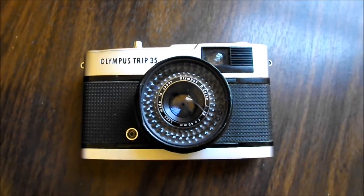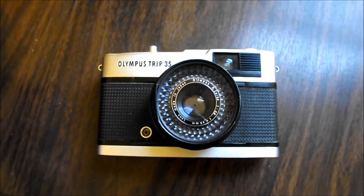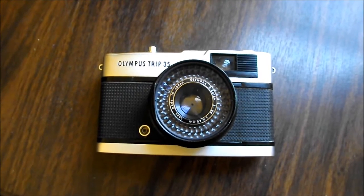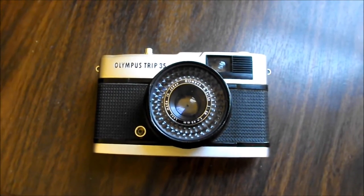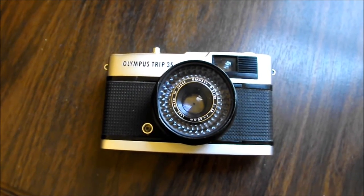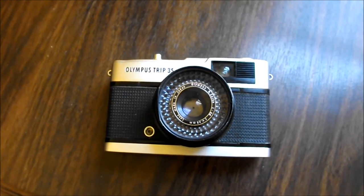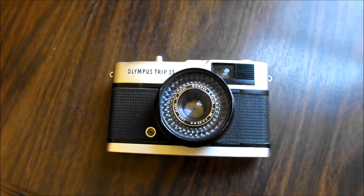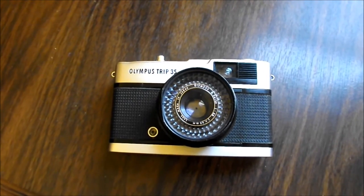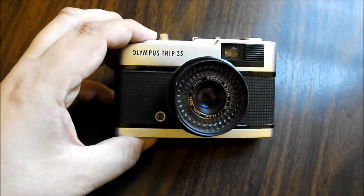I'm going to talk a little bit today about the Olympus Trip 35. This is a very simple, straightforward camera, but it's also one of my favorite cameras. I found one secondhand at a Value Village — I think I paid about $10 for it. Over the years I've read various online websites and forums where people have praised the Trip 35, and it pretty much deserves all that praise. It's a wonderful little camera, very simple, yet it can really give some excellent quality shots.